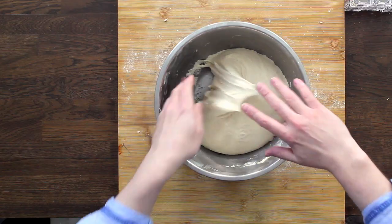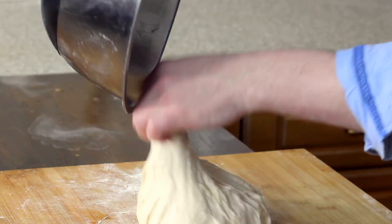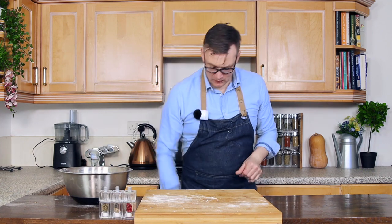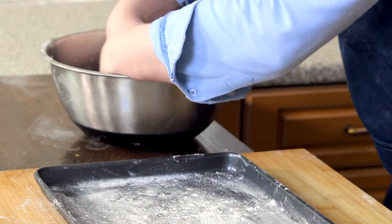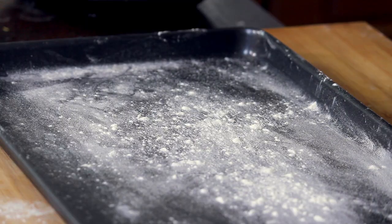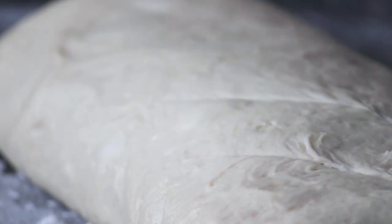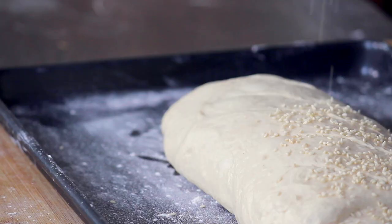As you can see, it's nice and fluffy. Let's turn it out. What we need to do is just tap all the air out of it. Then we're going to take a pre-floured tray and roll the dough into a big thick sausage shape and place it on our tray. We're going to take a knife and score four or five slits into our bread, then sprinkle on sesame seeds.